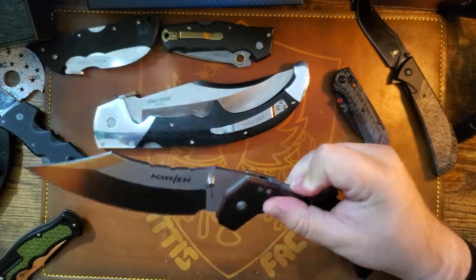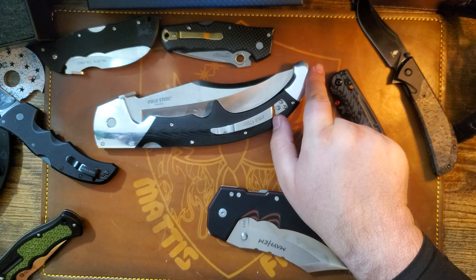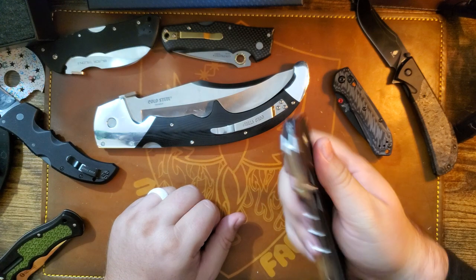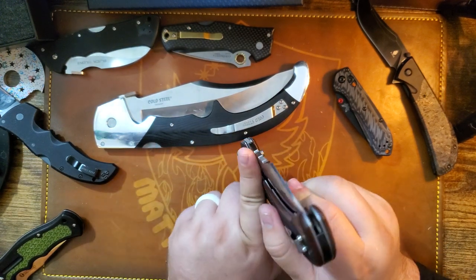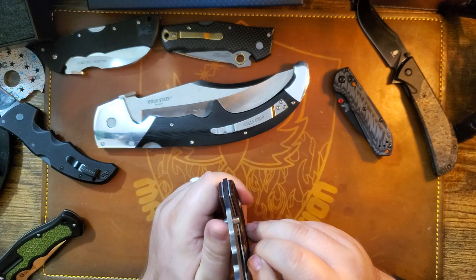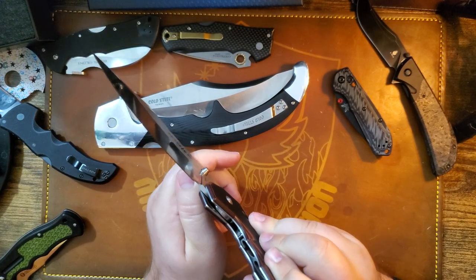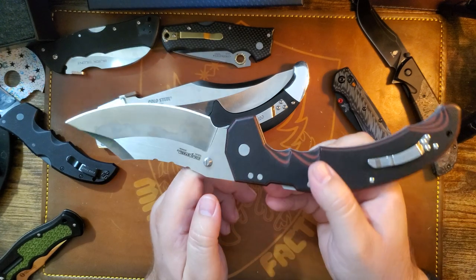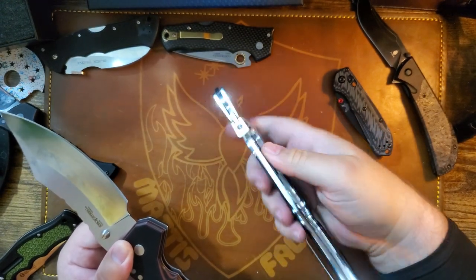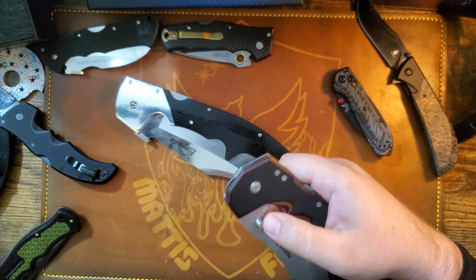It's gonna go in my pocket and it will be amazing. Usually just a little bit of the clip sticks out — with this one that much will be sticking out. I wonder if the thumb studs act like a wave when you pull it out of your pocket — maybe that's all they're there for. The ramp on other knives acts as the wave, and maybe the thumb studs serve that function here. I'll have to test it.